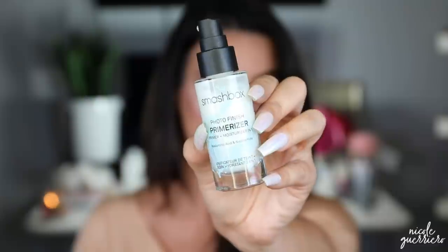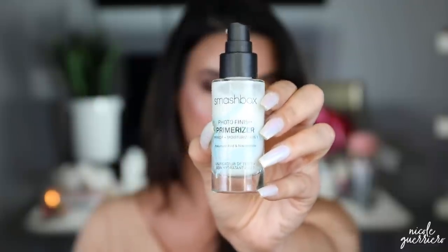But first let's do foundation. Actually we need to prep our face — what am I talking about? For my moisturizer I'm going to use this from Smashbox. This is their Photo Finish Primerizer, Primer Plus Moisturizer in one. It's got a little bit of hyaluronic acid in it. I'm just going to use this as my moisturizer and I'm going to put a primer on as well, because I'm crazy like that.